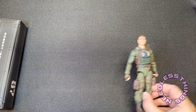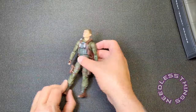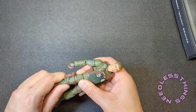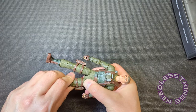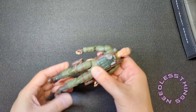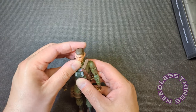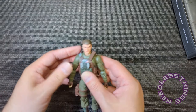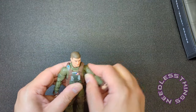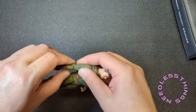Tunnel Rat was good. Lowlight had the shoulder issue but was otherwise great, and Firefly design-wise was great but had some terrible QC and production issues. Wow — okay, so already right off the bat I'm liking Grunt a lot. Butterfly shoulders, he feels very solid.